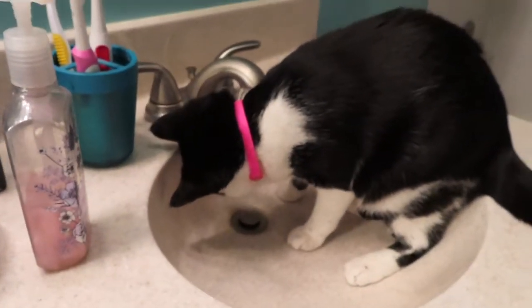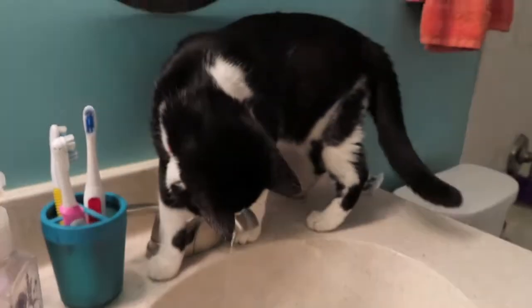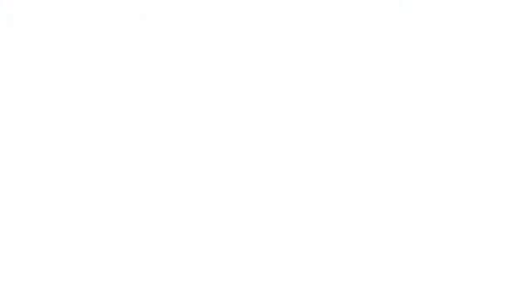This is my kitty Cocoa — he loves to drink from the faucet. I think he's still trying to get the hang of it. Hello everyone, I am done with my shower, so now I'm going to take you through the steps I do to get ready in the morning.